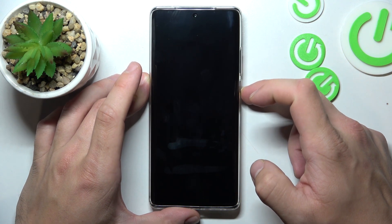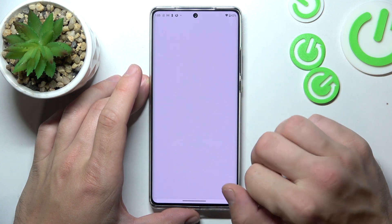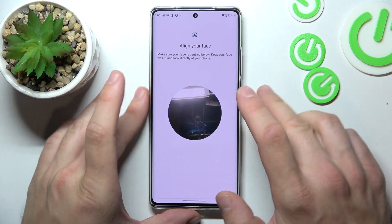Now we can use our fingerprint to unlock the phone. When that's done we can go to the last method of unlocking the phone, which is face unlock. Now we have to simply scan your face in this area.